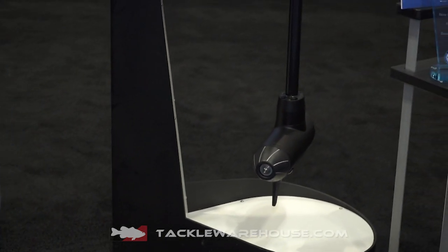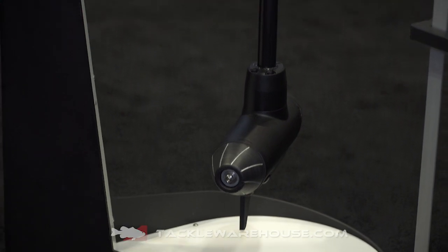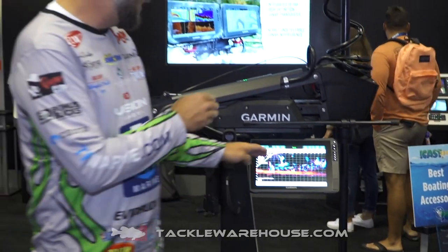We also have a brushless motor that will not interfere with transducers whatsoever, especially our UHD built-in transducer — you get zero sonar interference. Even at high speeds, this motor is so unbelievably quiet; you just have to see it to believe it.